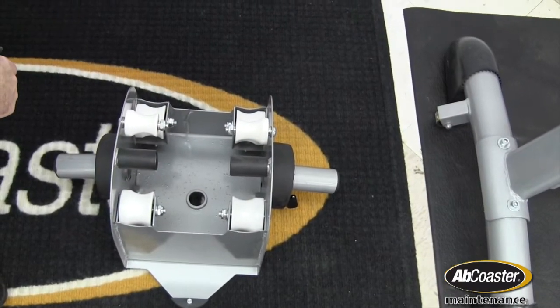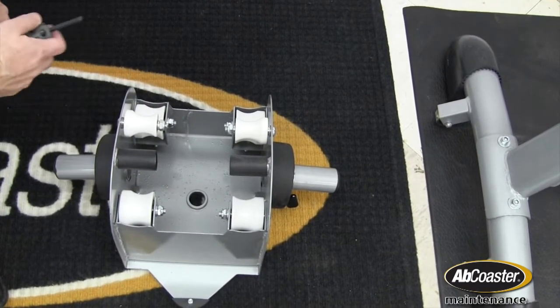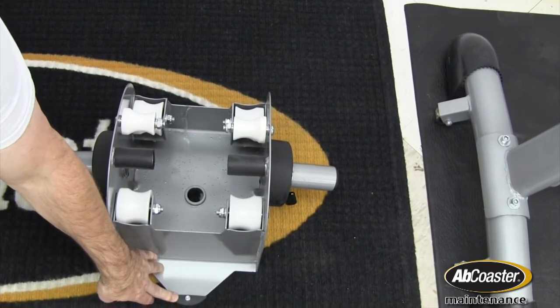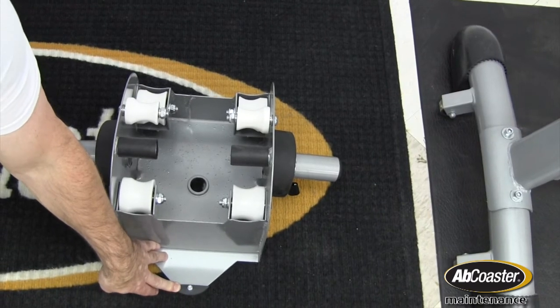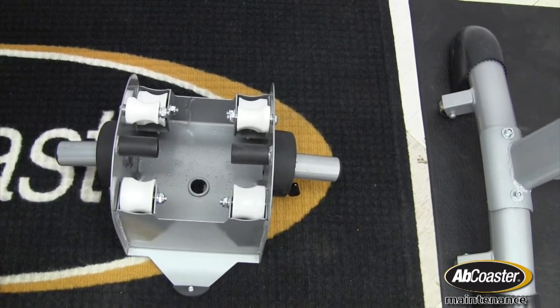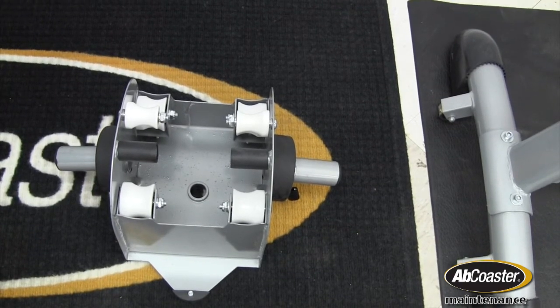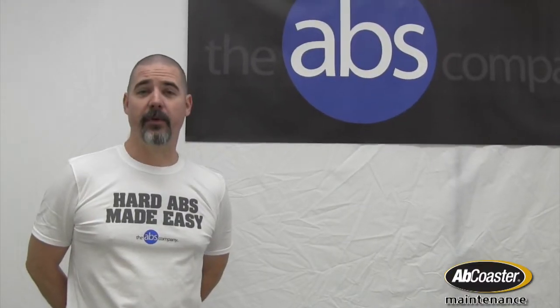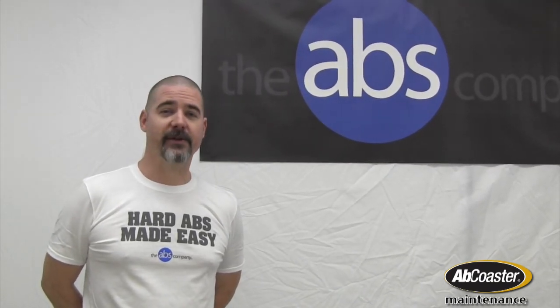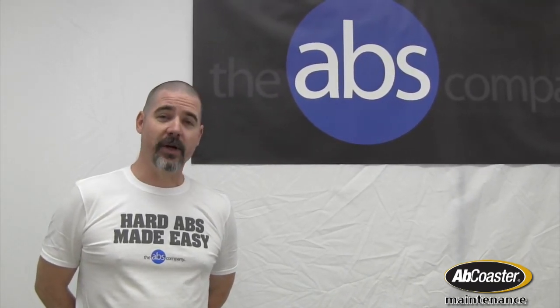Once you finish reattaching all the rollers, simply take the carriage and slide it back down over the rails, making sure to keep the rear guard to the back of the machine, and you'll be all set to go. Remount the rails and your machine is good as new. Hopefully that'll help make swapping out the rollers on your machine an easy, simple, and painless process. Enjoy working out!